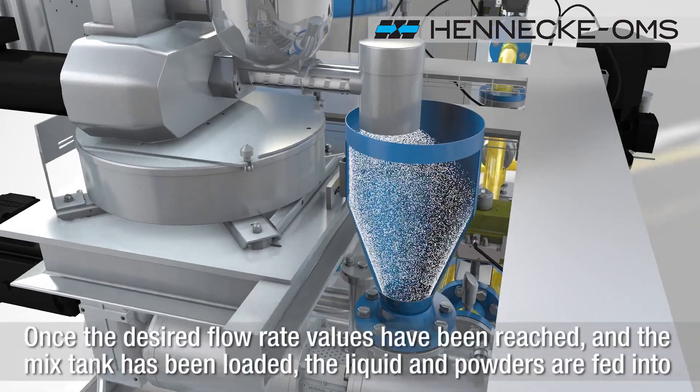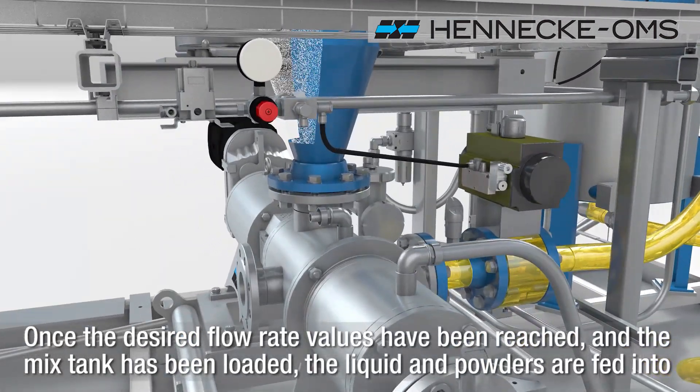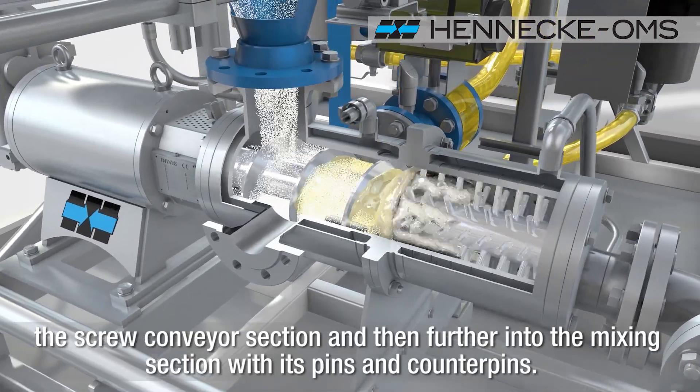Once the desired flow rate values have been reached and the mix tank has been loaded, the liquid and powders are fed into the screw conveyor section and then further into the mixing section with its pins and counterpins.